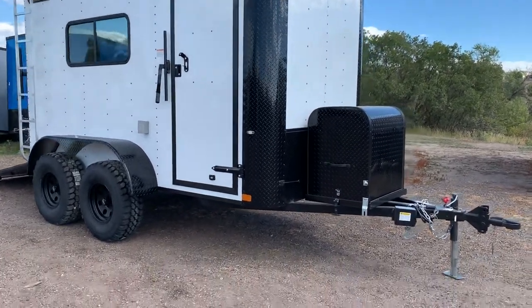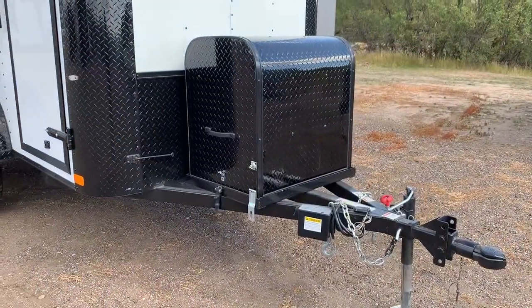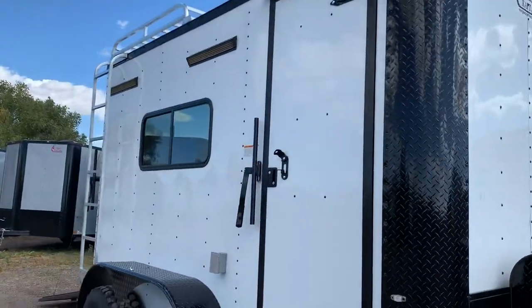You guys can see it does have the front generator platform with box — a great place right there to store your generator. It has a removable front coupler, side swivel jack, side doors, and the RV lock-in cam bar.